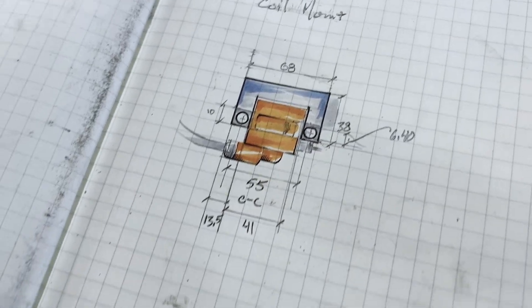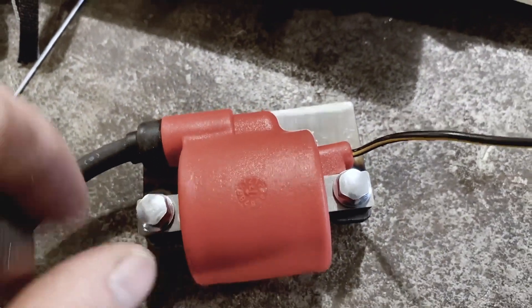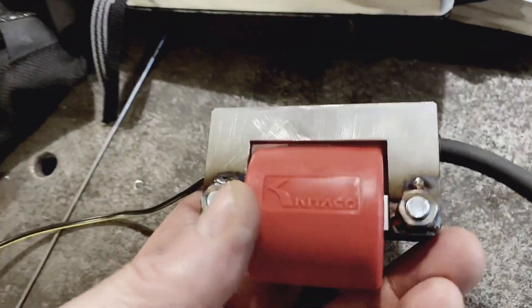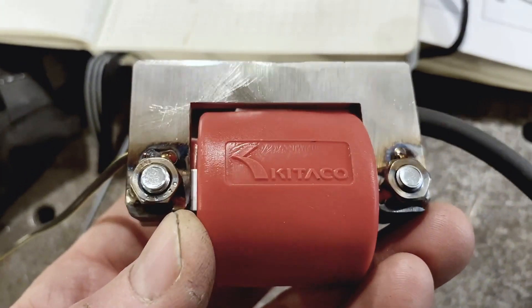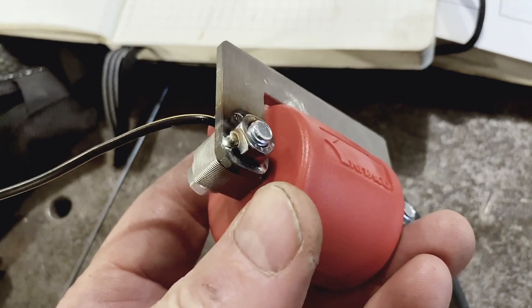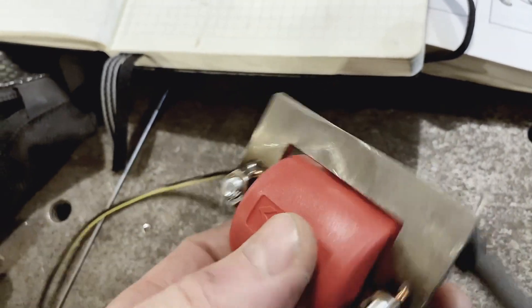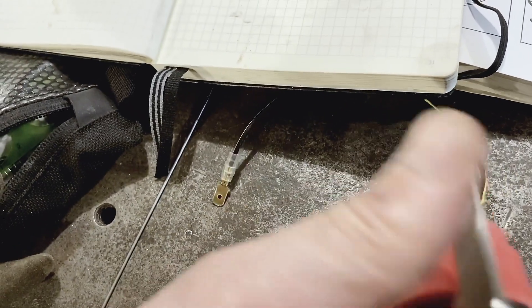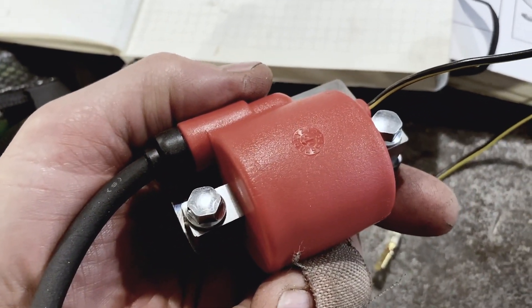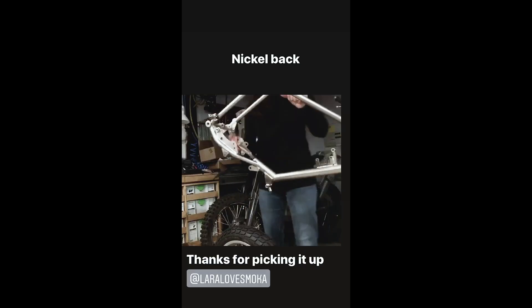Small project: coil mount with accurate center-to-center measurements. And the best part — captured fasteners. Just weld a couple of nuts to your bracket and you don't have to fumble around with anything when you bolt it in. Just a nice little slick detail.